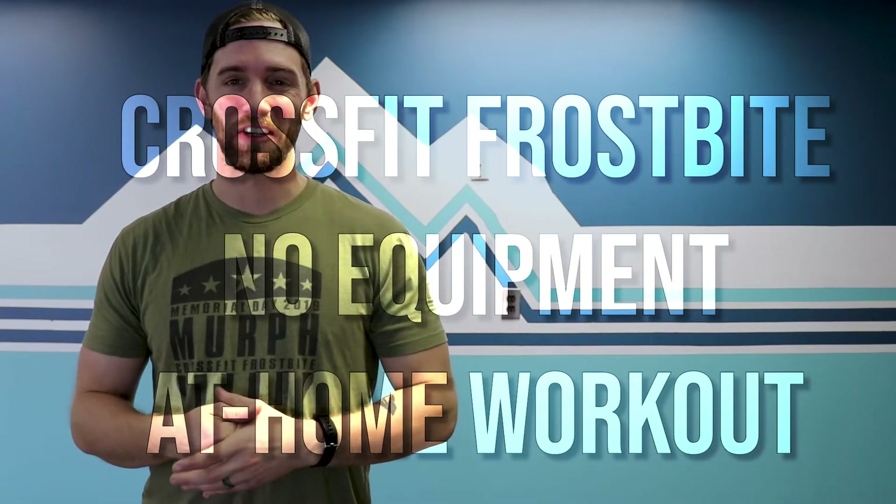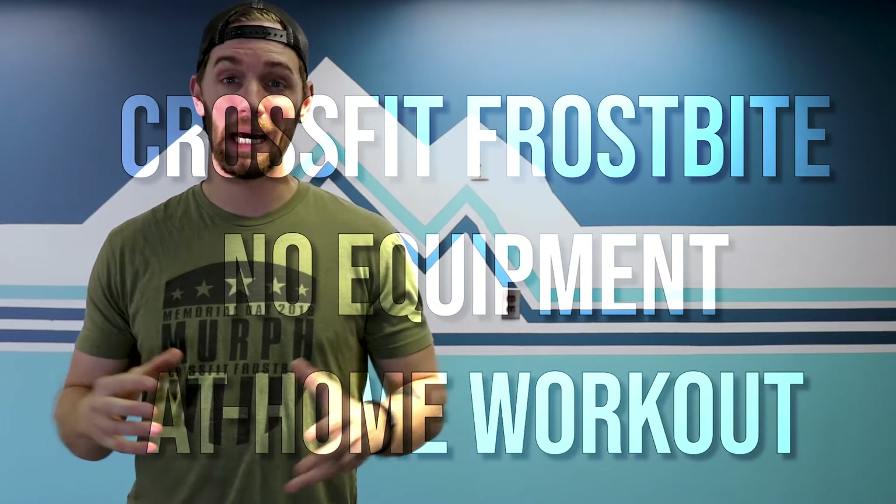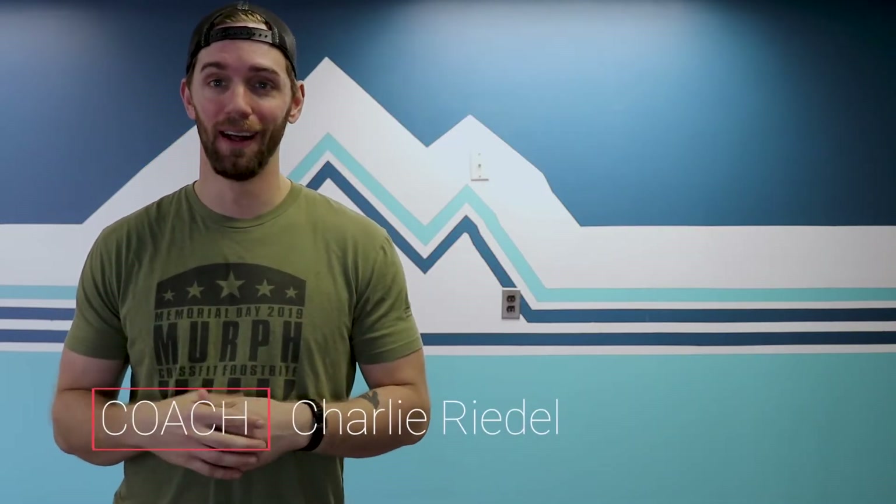Welcome back again everybody to your CrossFit Frostbite no equipment at home workout for the day. I'm your coach Charlie Rydell. Let's just jump into it.